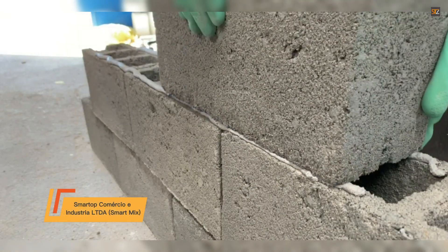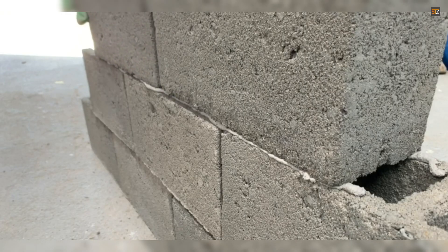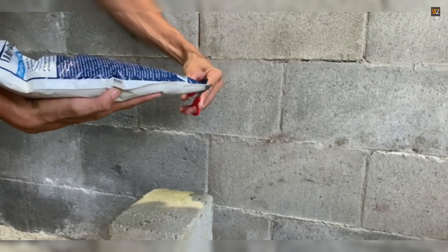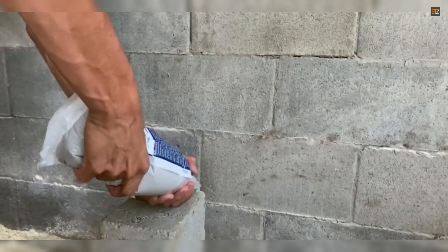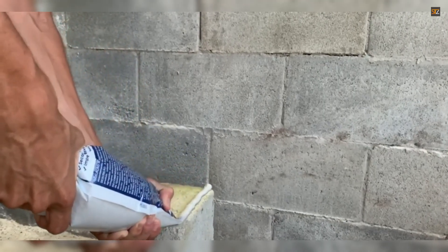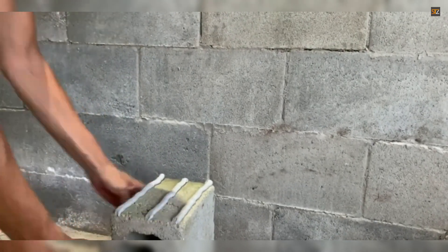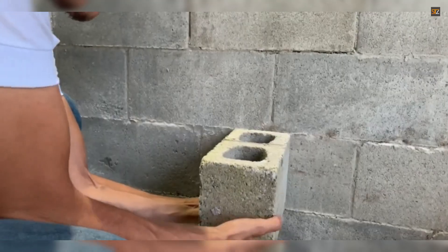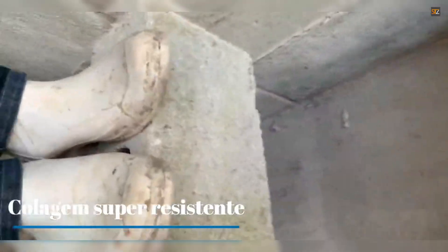SmartMix Mortar — The Ultimate Adhesive and Waterproofing Solution: SmartMix is a premium, multi-purpose mortar engineered for both adhesion and waterproofing in a single, convenient product. Unlike traditional mortars that specialize in one function, SmartMix is formulated with a unique blend of high-quality cement and proprietary additives to achieve a strong, long-lasting bond across a variety of substrates. The product's powerful adhesive properties make it ideal for securely mounting materials such as ceramic tiles, natural stone, and precast concrete blocks. Its robust, cement-based composition ensures exceptional grip and shear strength, preventing slippage and providing a reliable hold even under challenging conditions.